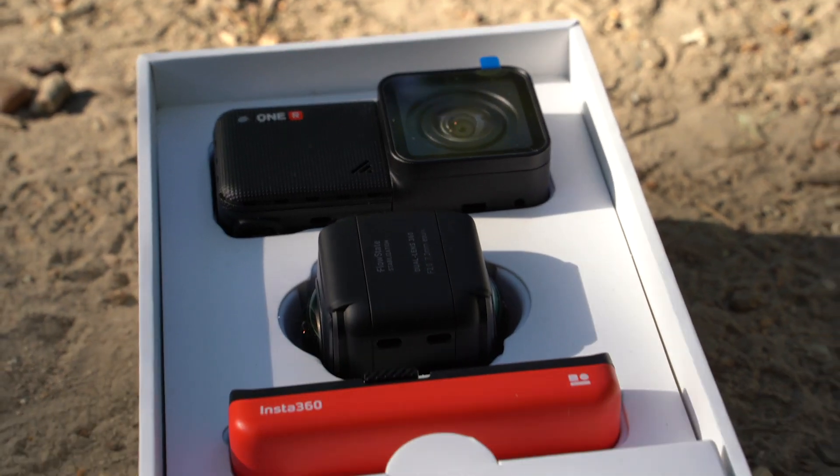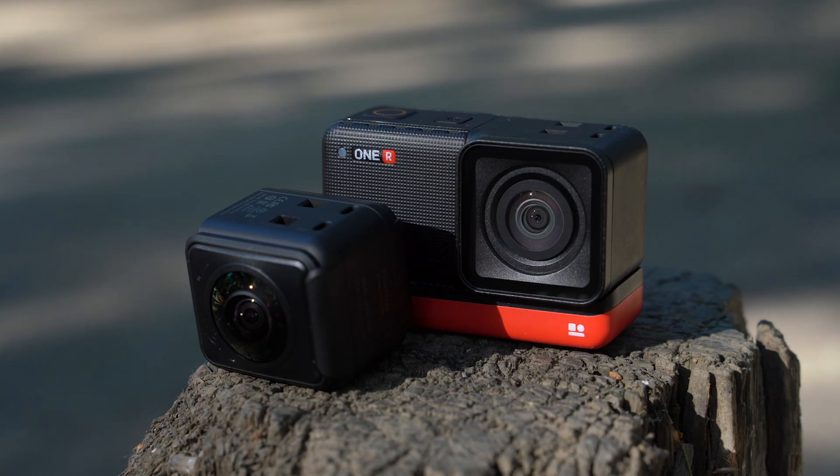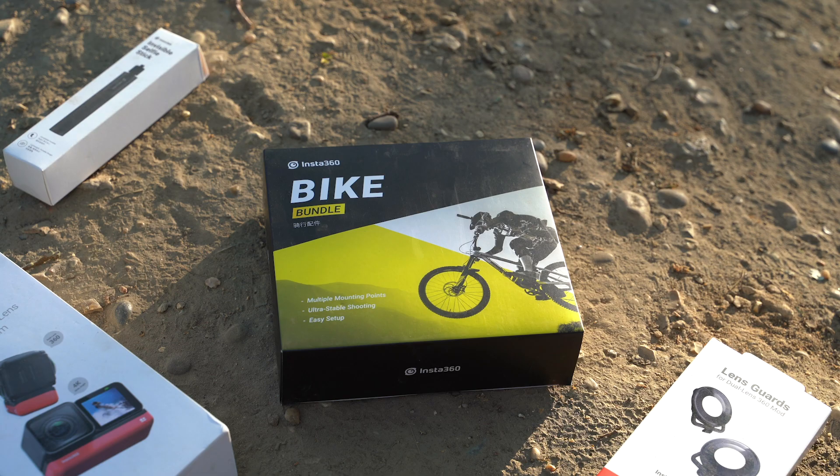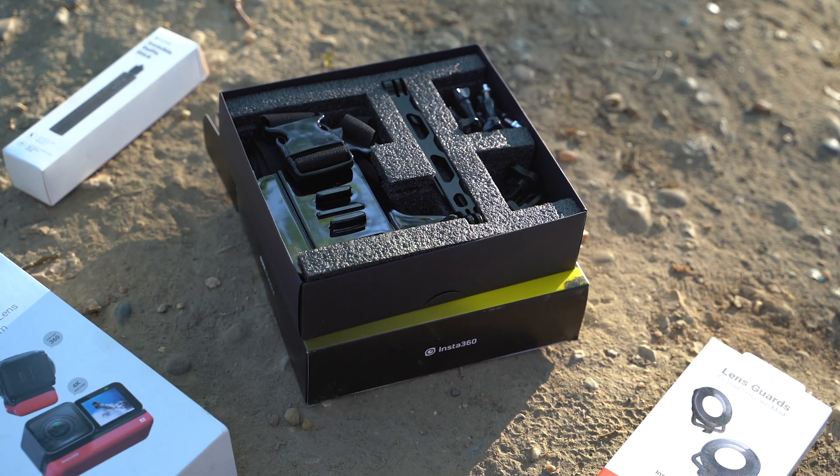Insta360 contacted me and asked if I wanted to do this review, and they sent me this sick package. In it comes the Insta360 1R with its ordinary lens and also the 360 lens mod. I also got the bike bundle kit, which comes with an invisible selfie stick, a chest mount, and some other mounting points for your bike.